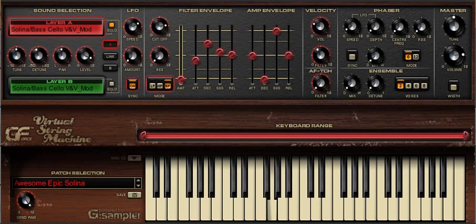We deliberately created the filter so that it does not self-oscillate with high resonance values. So let's have a listen to the low-pass filter with a relatively high resonance value.